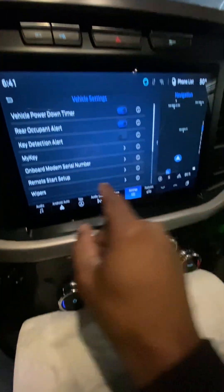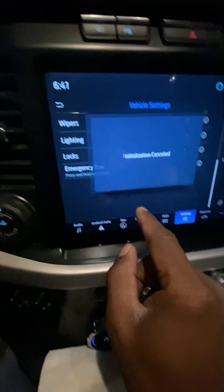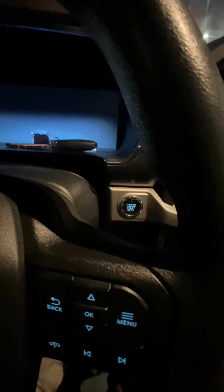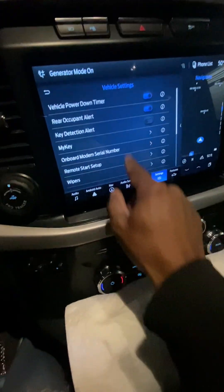Second thing — a third thing you can do — go into your vehicle settings, scroll up. Do you see emergency tow? The ventilation canceled. So we're going to start it over again. This is what I actually had to do for the gentleman because all the other stuff wouldn't work.